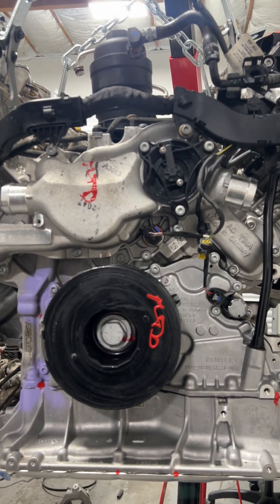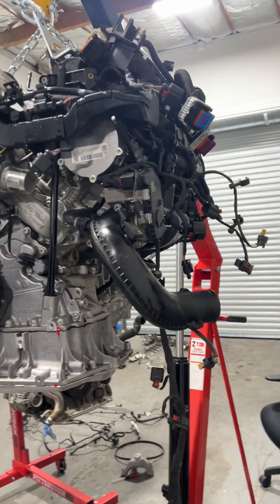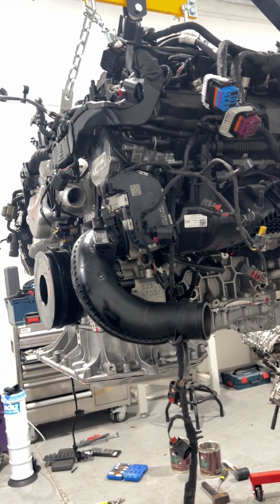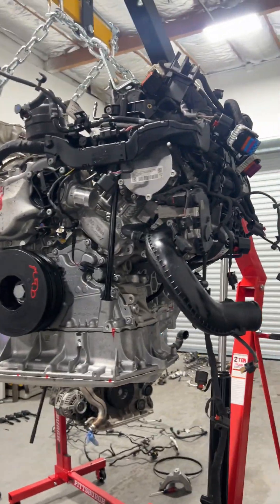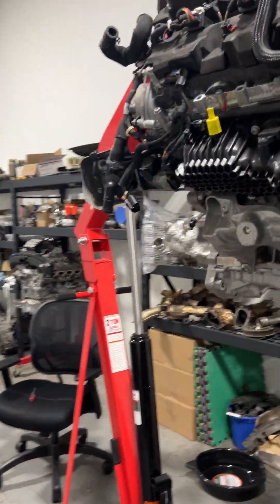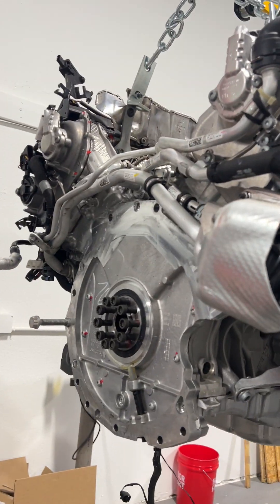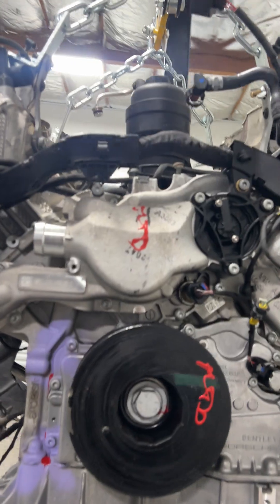Anyways guys, I'm going to keep posting content. If you like this stuff, give me a follow, leave a comment below, and hit like or the bell button - that stuff helps push us up in the algorithm and gets the right eyes on this content. If you don't like it, please don't do those things, because I don't want the algorithm putting the wrong people on our channel - that ends up hurting us too.